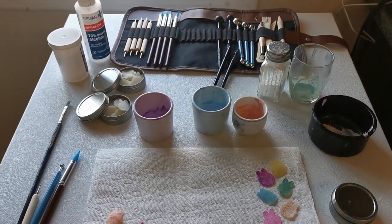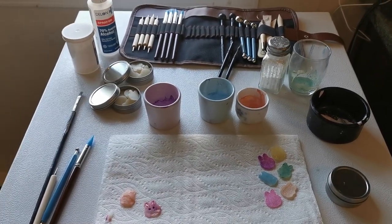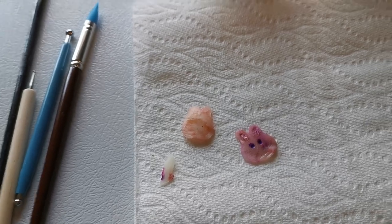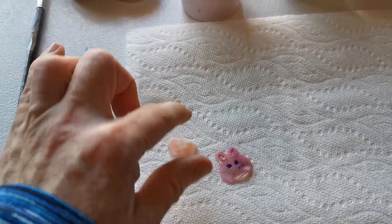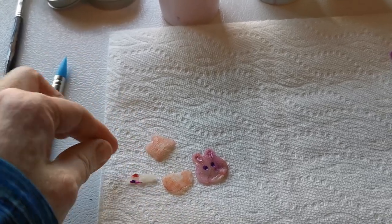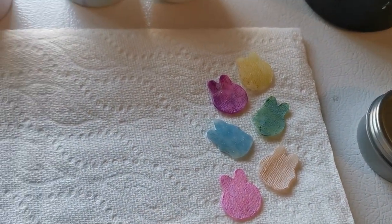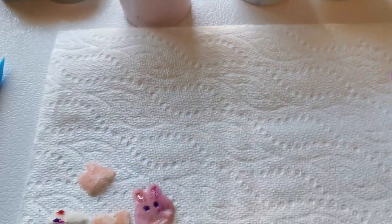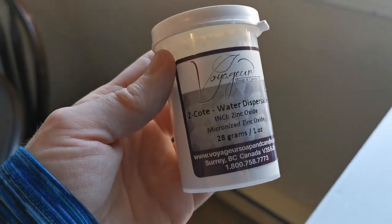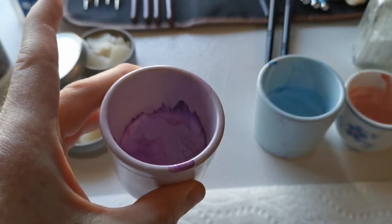Hey everyone, welcome back. Here is my painting of soap leaves project for Easter — finish up, I guess you could call it. These are my first tries and they break really easily as you can see. Don't try to flatten them out because they'll just crack if they're this thin. I lost an ear there. For my micas to be nice and thick, I added some water-dispersible zinc oxide, and that's how I made my pastel colors with my favorite micas.